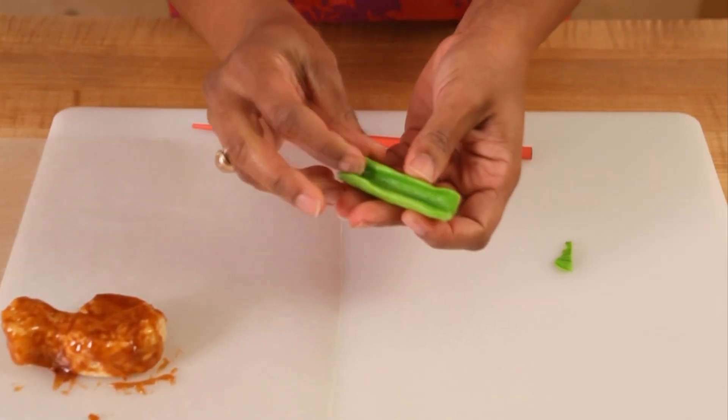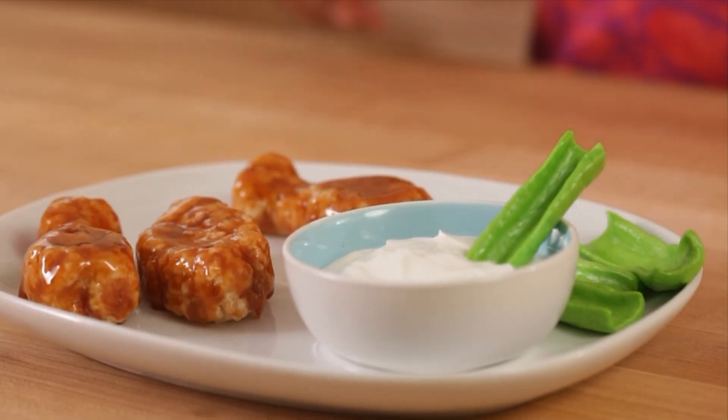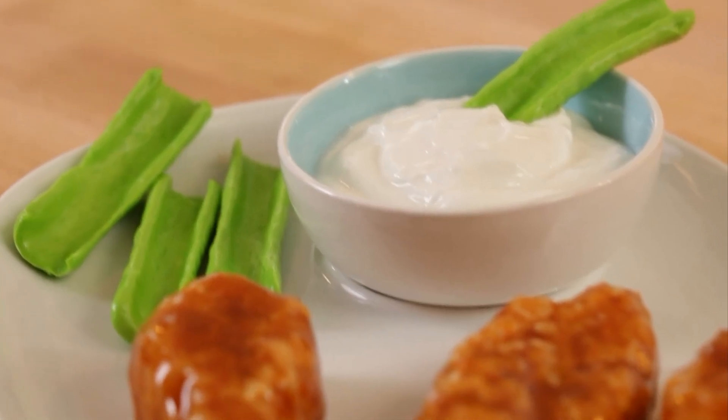Mold each taffy piece into a celery slice. Put the yogurt in a bowl for the dip and serve on a platter. One sweet surprise coming up!